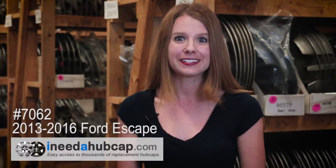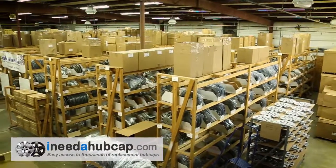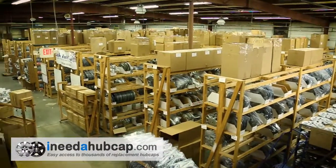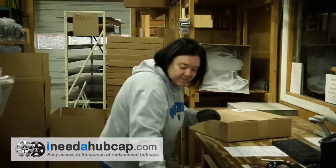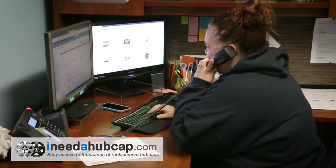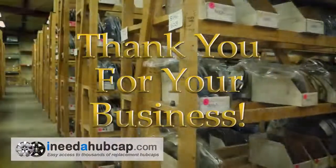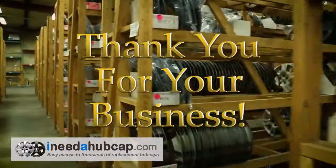Our website makes it easy to order exactly what you need in just a couple minutes. Then receive your replacement hubcap in just a few days. iNeedahubcap.com has thousands of hubcaps in stock ready for immediate shipment. We've been in business for over 20 years and have a friendly, professional staff ready to take your call or email if you have any questions about getting the right hubcap for your car. Thank you for watching this video and thank you for your business.